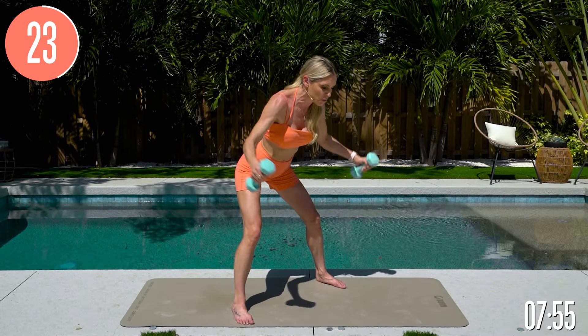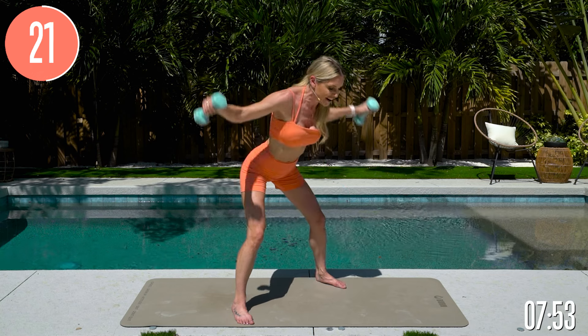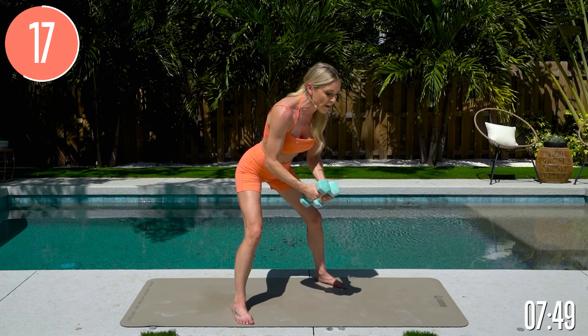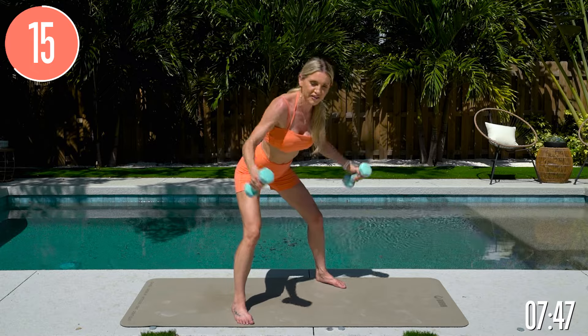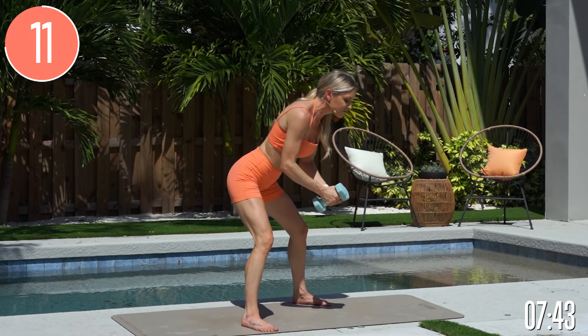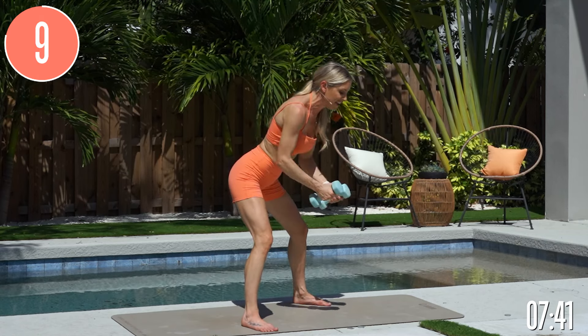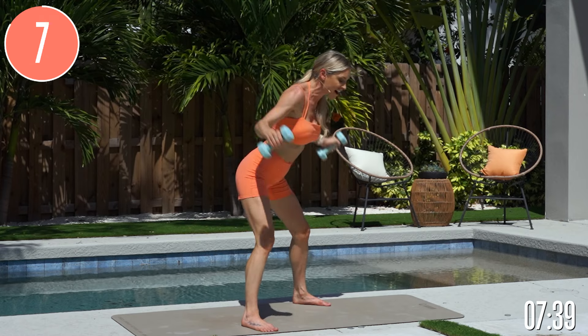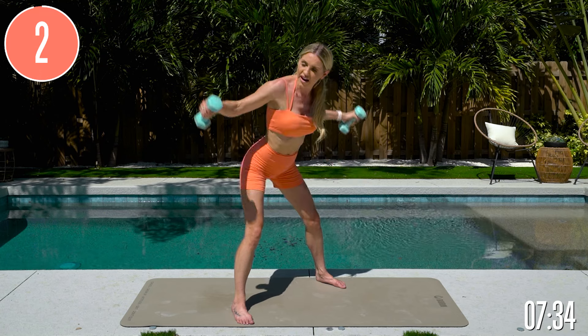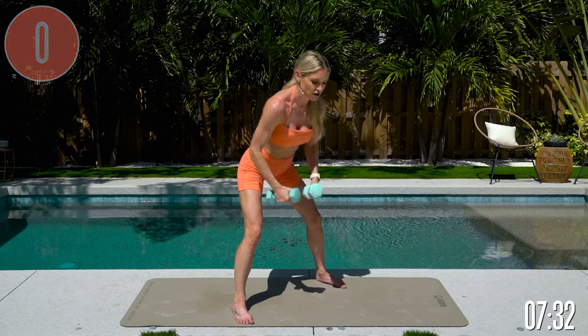Just remember, every single rep you are getting stronger. Enjoy the process — enjoy every single time you come to a workout, knowing that you're getting better, stronger, more toned, and more bold in your desire to be healthy and stronger. Here we go, for three and two and one — release.